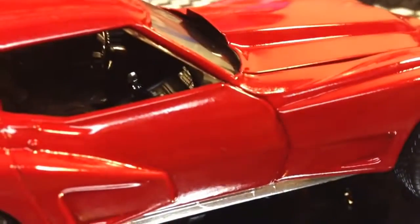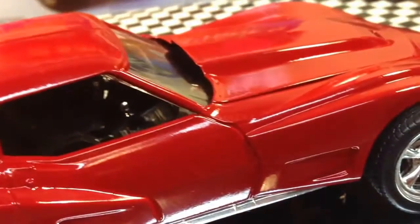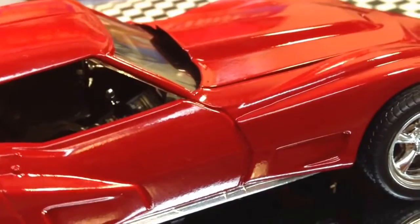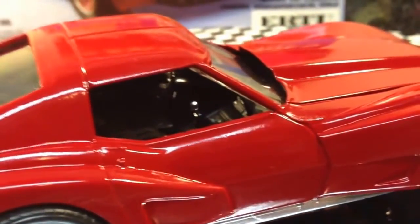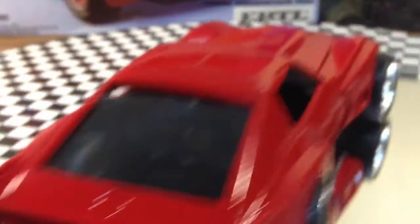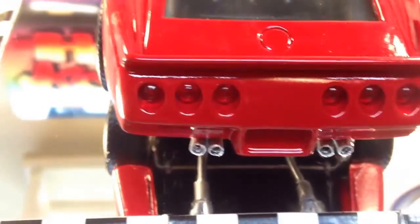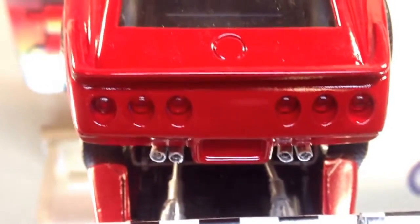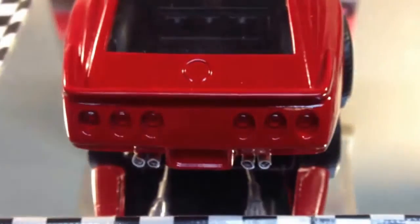I had to fill in all those gaps. All these fender flares here are all separate pieces, so you have to put them on. His look like they're seamless like they came from the factory — maybe they did, but I think it's some kind of a kit they put on them. And then he took the side pipes off his and ran the dual exhaust with the dual tips coming out the back. So I did that coming out of here.